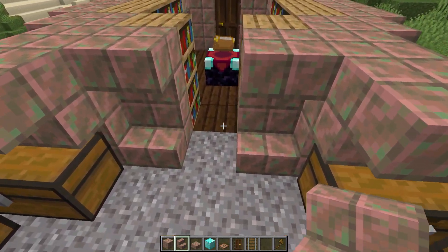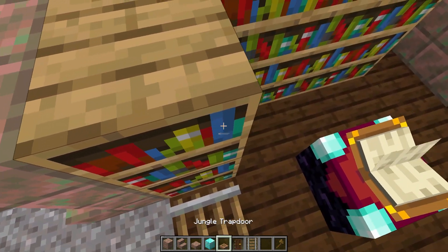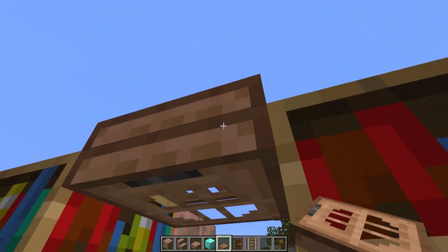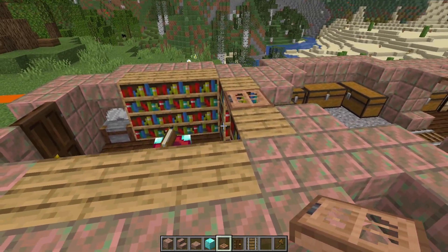Finally on this layer we're going to place ourselves a rail and a trapdoor, which we can place in the right direction, and that is this layer done.